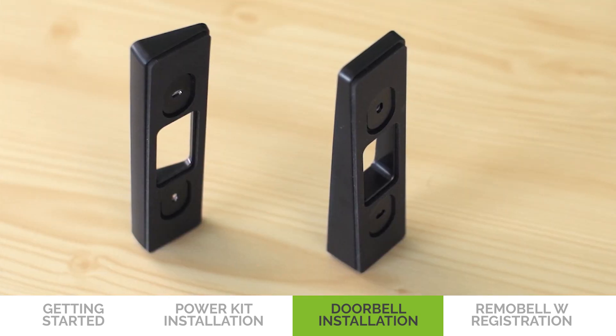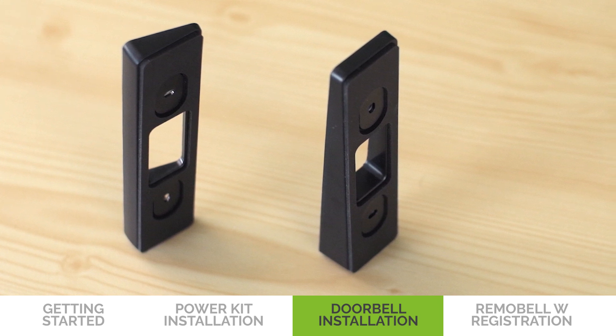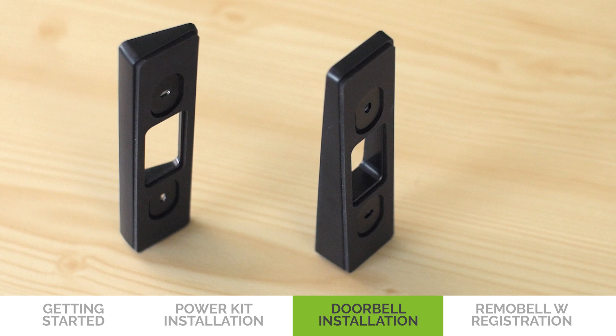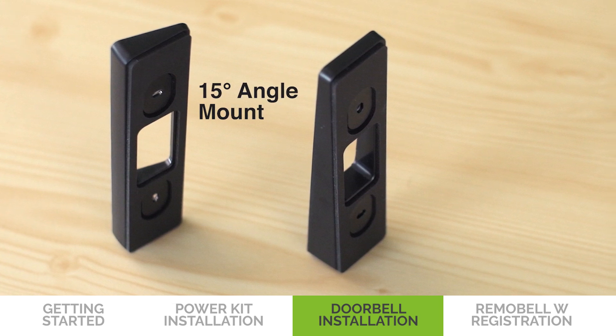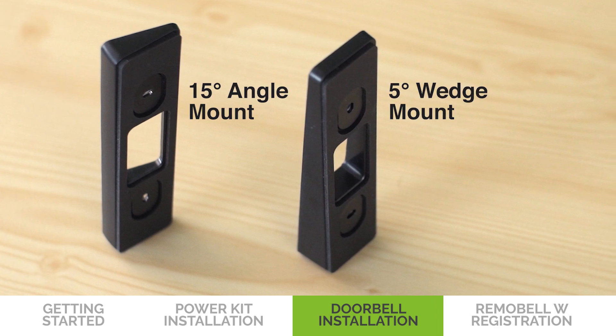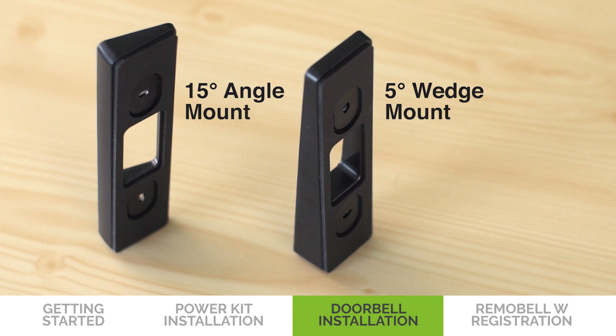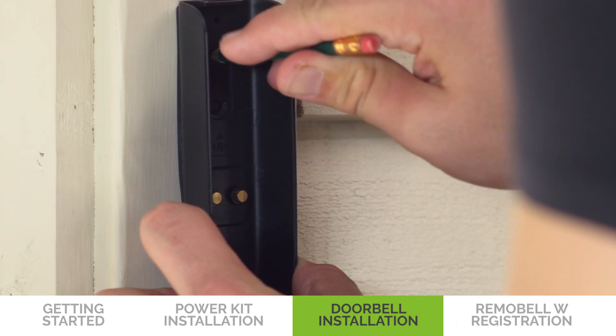Based on your doorbell location, adjust the camera's viewing angle by choosing the appropriate mount type. You can use the 15-degree angle mount for improving your motion detection and having a good view of visitors, or the 5-degree wedge mount for reducing alerts triggered by street traffic.